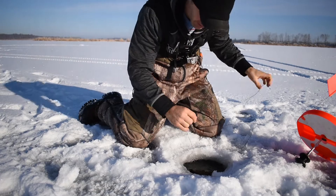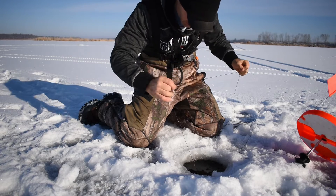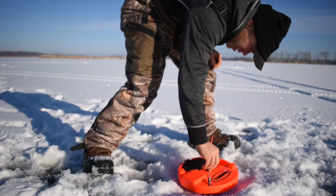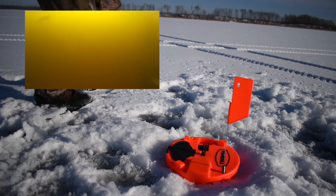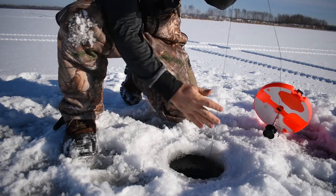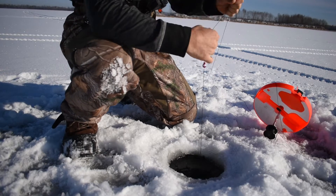I felt him. I felt him. But I missed him and he took my bait. Oh yeah, he's running. There he goes. I just got off. Jeez. Missed another one.